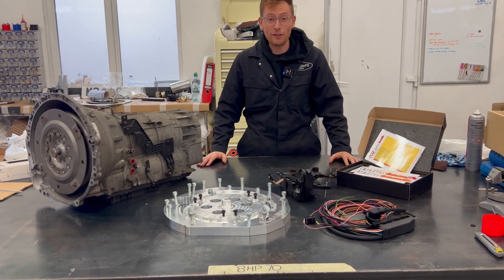Good afternoon. This afternoon I'm going to tell you about the 8HP70 to OM606 adapter that I've made, and I'm going to tell you a little bit about the control system designed to make it all work.